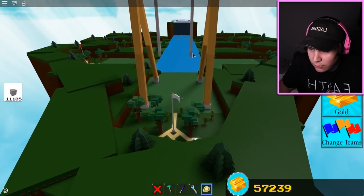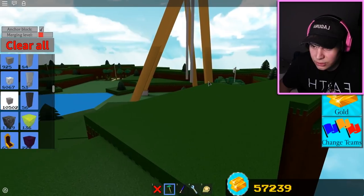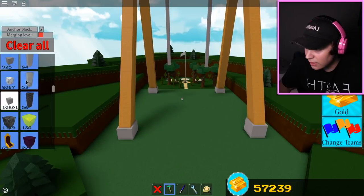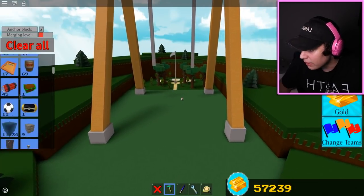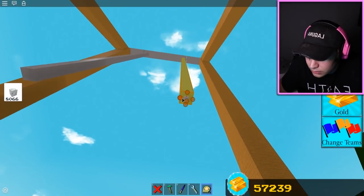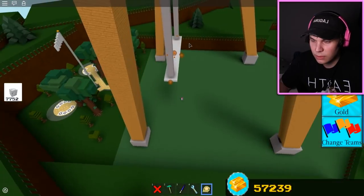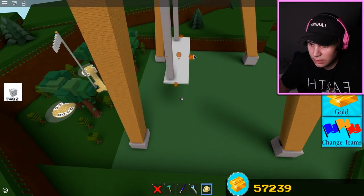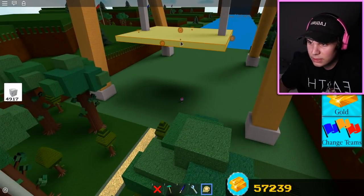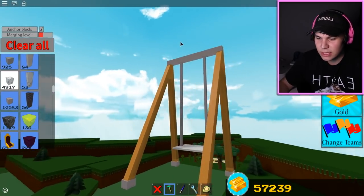We're gonna stretch these metal bars out as far to the bottom as we can - that should be about right. We don't want to hit the flag, so we should go up a little bit so that way we swing over it. I still have 8,000 marble which could look alright. One, two - there we go, perfect brother. We gotta make this a little bigger so it looks like an actual seat. This looks like an actual swing right now - it's sick!